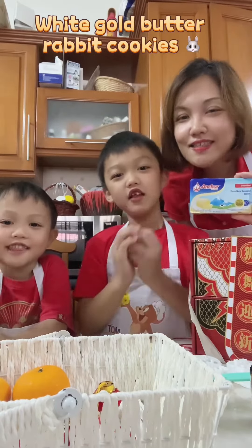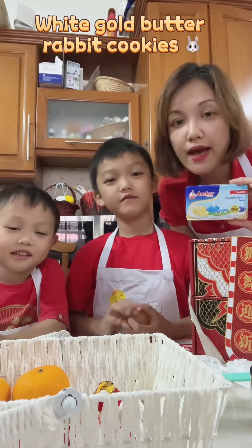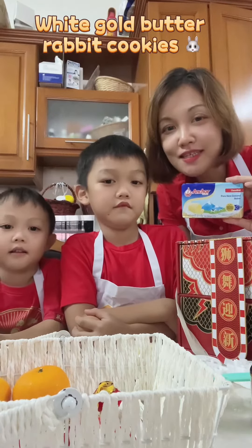Hi everyone! Sing and quiet! Gong si fa chai! Today, we are going to bake some white gold rabbit cookies using anchor butter.